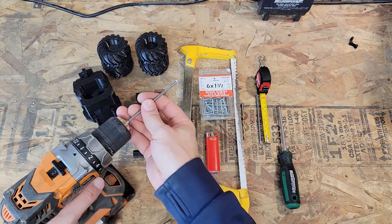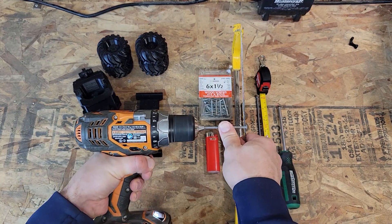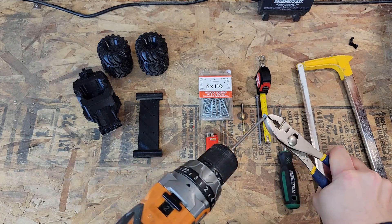We're going to put them in a drill and run it past a hacksaw to take the head off — just knocking it off there.